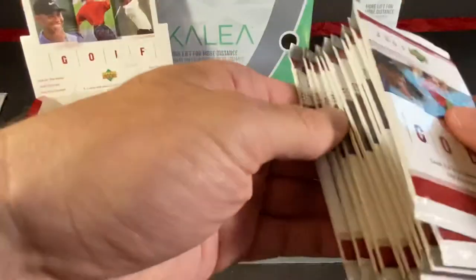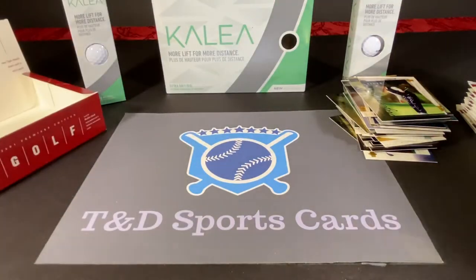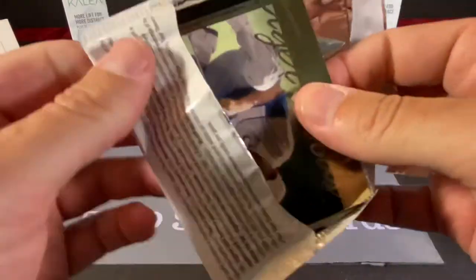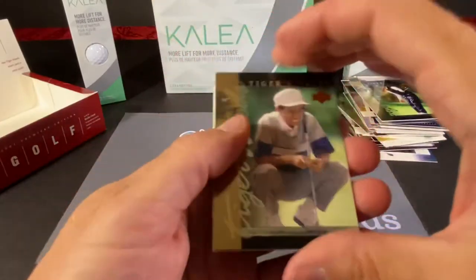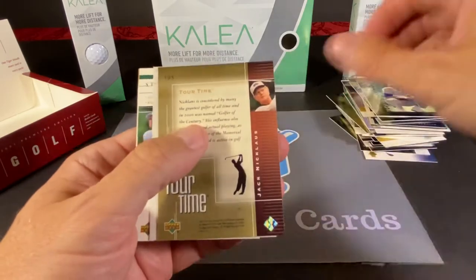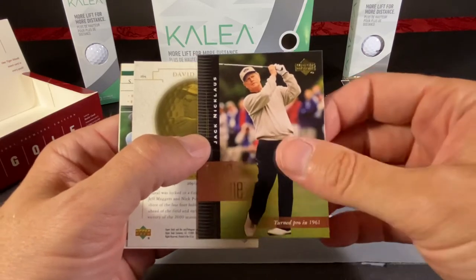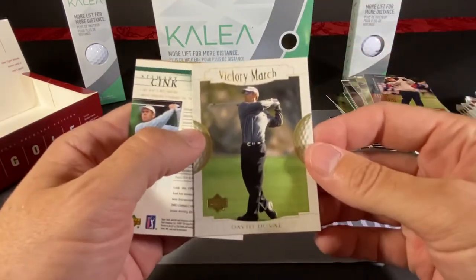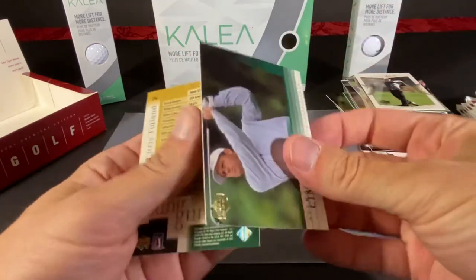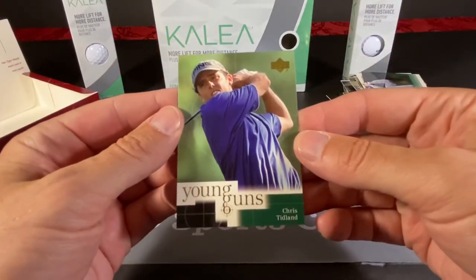So we're moving around okay here — we are halfway through at this point. Oh wow, he looks like he's about 15 in this picture. We got a Tour Time — that's a nice one of Jack Nicklaus. Victory March, David Duvall — I'm seeing a lot of the same guys here in different variations. Stuart Sink. And the Young Guns of Chris Tidland.